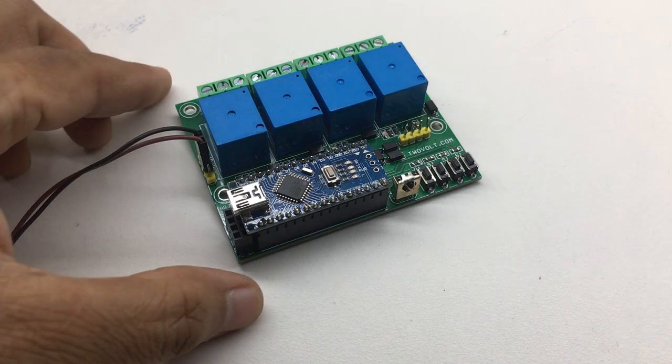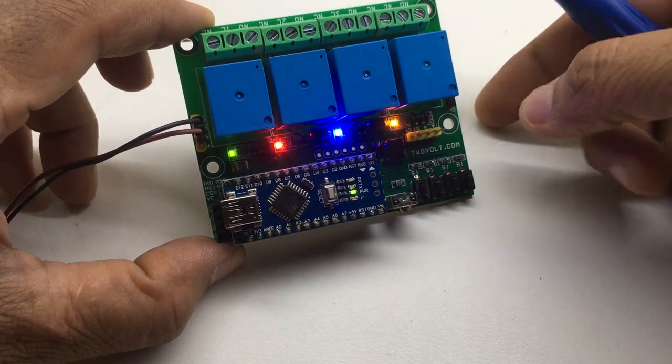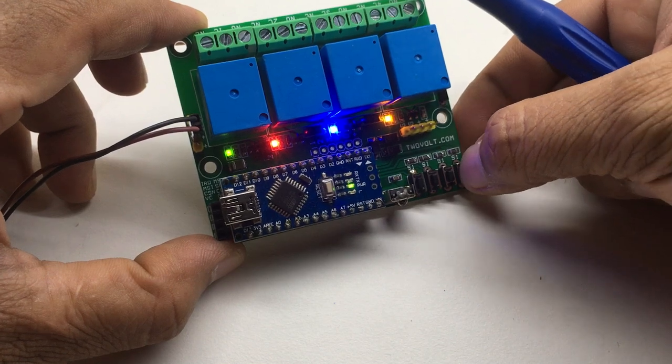Let's power on. All relays are on. One by one we'll switch them off.